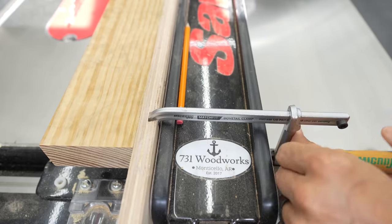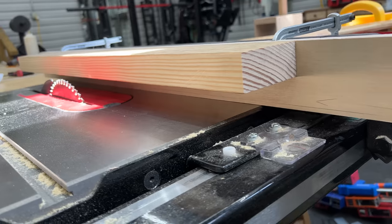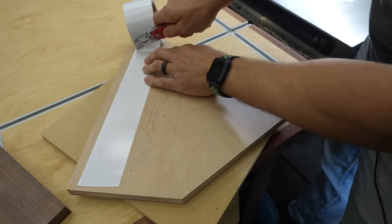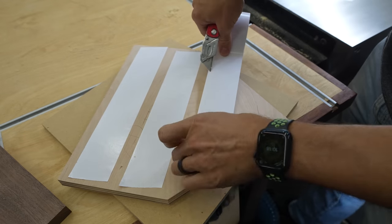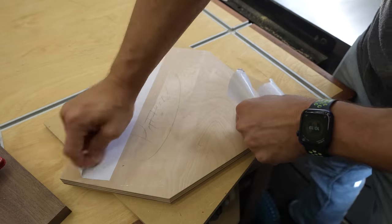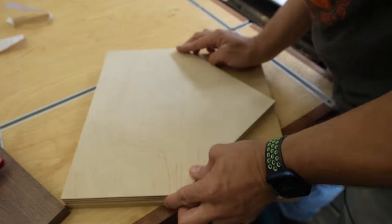Next thing we're gonna do is attach that new jig to the table saw fence. As you can see here, it works great — it's held up off of the blade, off the table. Now I'm just taking some double stick tape and taping my pattern to the piece that I want to cut. I did cut this oversized at about an eighth inch all the way around so that we give enough for the pattern to ride on and give some material to cut off.